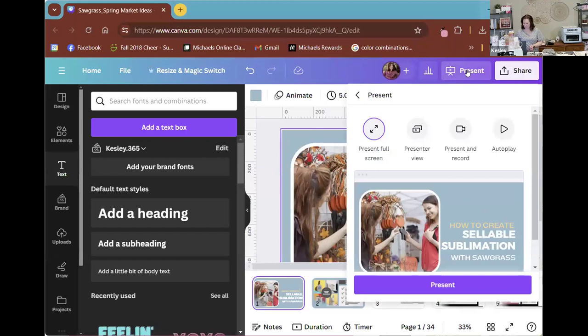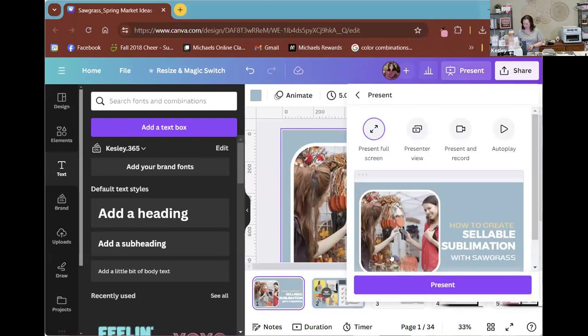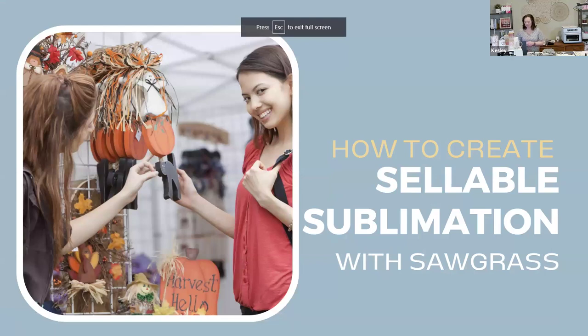These are also great gift ideas. So if you don't have a side hustle, you can make them for somebody and gift them to them. So why don't I go ahead and share my screen here and we'll start with the presentation.